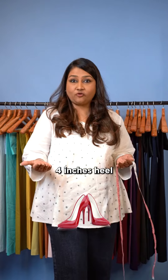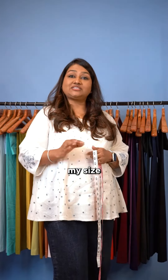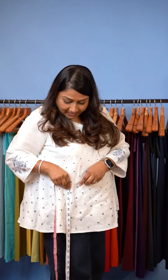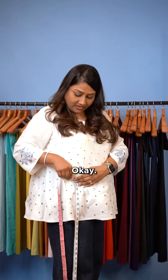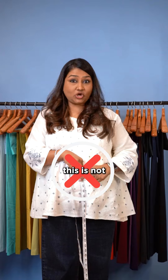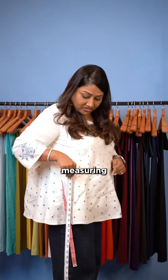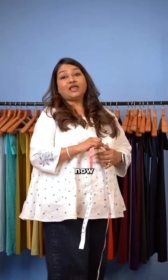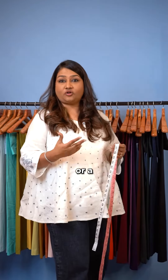For the length, if you wear heels every day with sarees — I always wear a four-inch heel — when I measure my decode I measure with heels on. But the actual way to do it is to take off your footwear, and the saree should sit about half an inch above the floor. Measure the length from the side, not from the front.